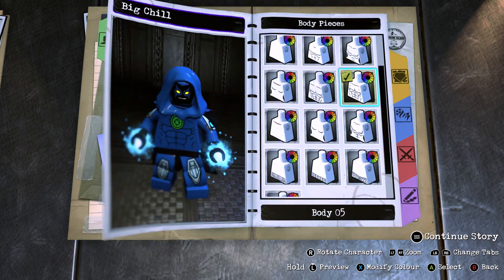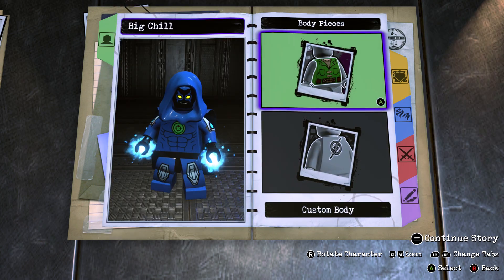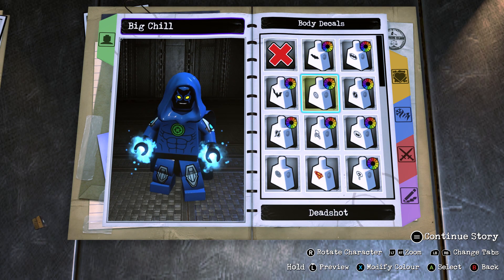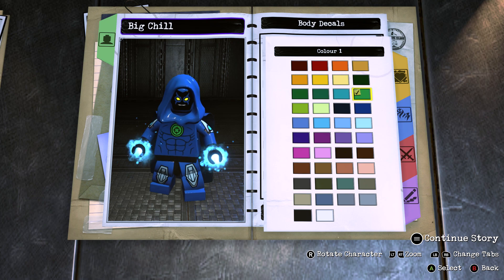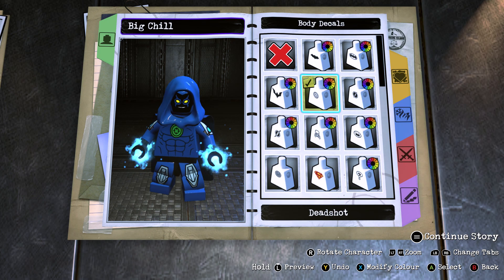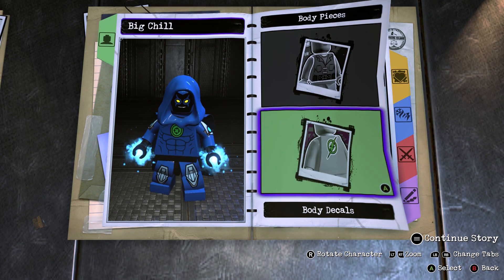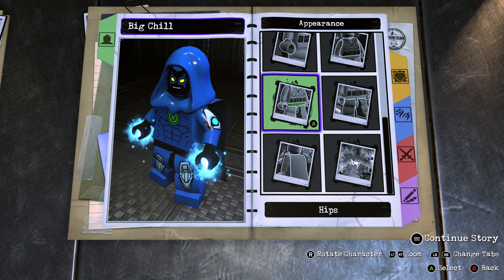And for the body you want to go into a custom body, and make that body 5, and make colour 1 Aqua Blue, and colour 2 Dark Blue. Even though I think black is a secondary colour. And for the decals you want to give him the Deadshot symbol, in this green right here, which was also the green I used for the Chromastone symbol. Basically the Deadshot symbol in this green colour is what I use for any Ben 10 Alien Force alien, because that's where the Omnitrix symbol is green.